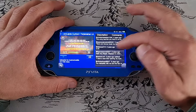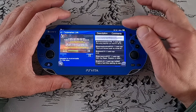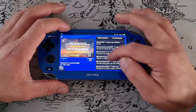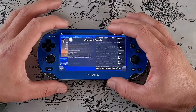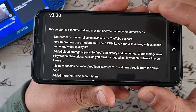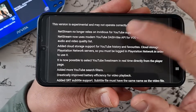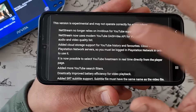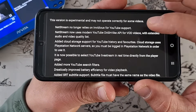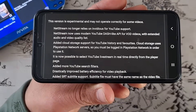Let's try to click on some comments. Looks like the comments are also working — that's great to know. Let's quickly check the GitHub release page. This version is experimental and may not operate correctly for some videos. NetStream no longer relies on in-videos for YouTube support. NetStream now uses a modern YouTube dash-like API for VOD videos — that's video on demand, not live stream.